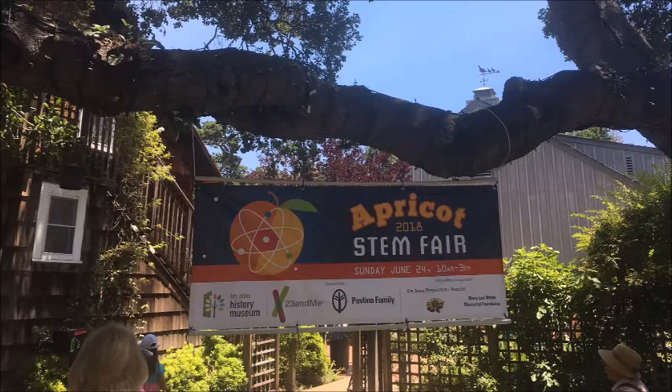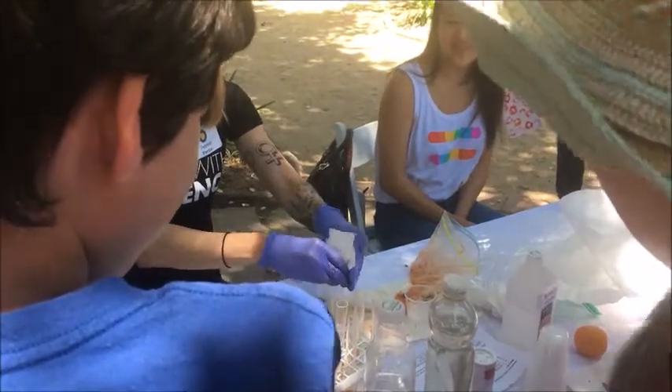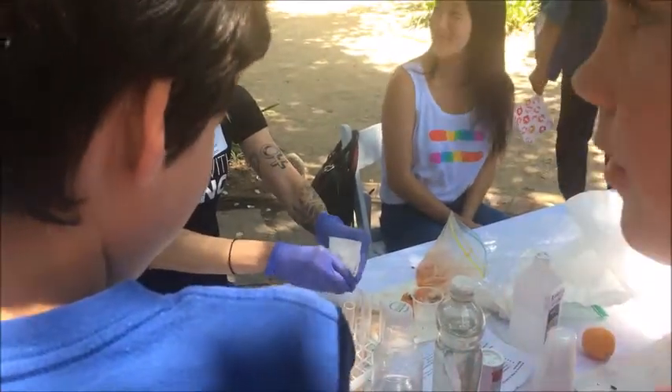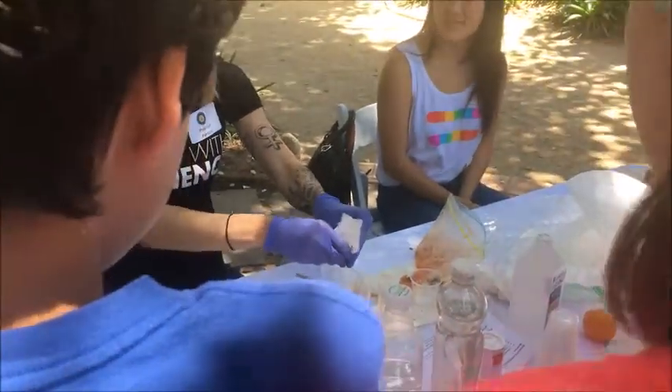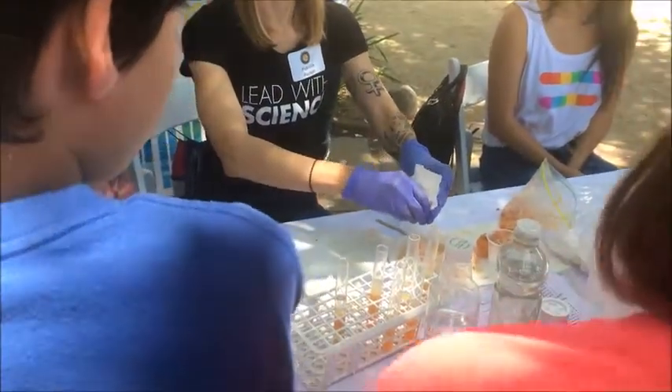One of the sponsors, 23andMe, demonstrates how to extract DNA from an apricot. All you need is apricots, soap, salt, and water. That's it. You can use liquid dishwashing soap.